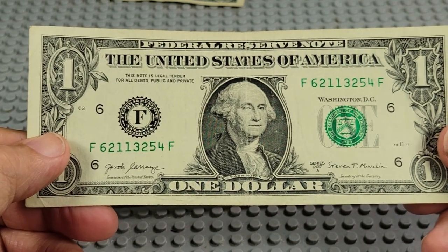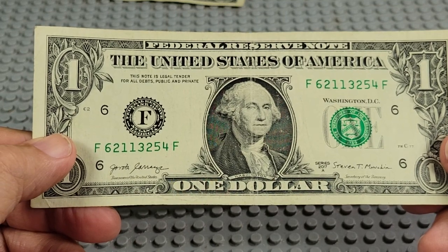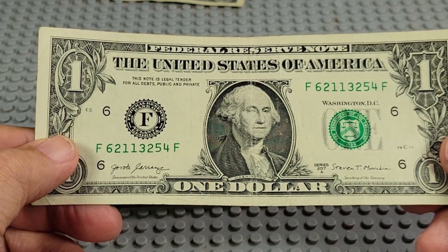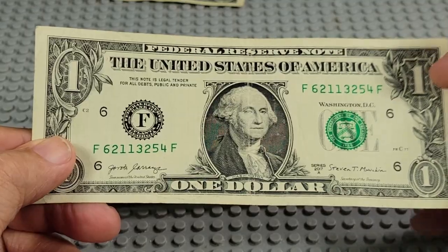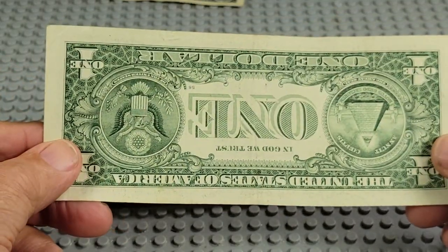2017 A, F and an F. We've got 1, 2, 3 — two 1s. 1, 2, 3, 4, 5, 6 — two 1s. If that was a 7, that would be a good one. Or a 0. Nope.